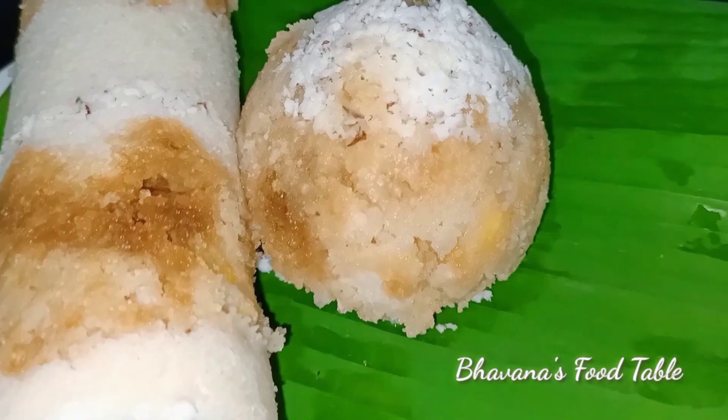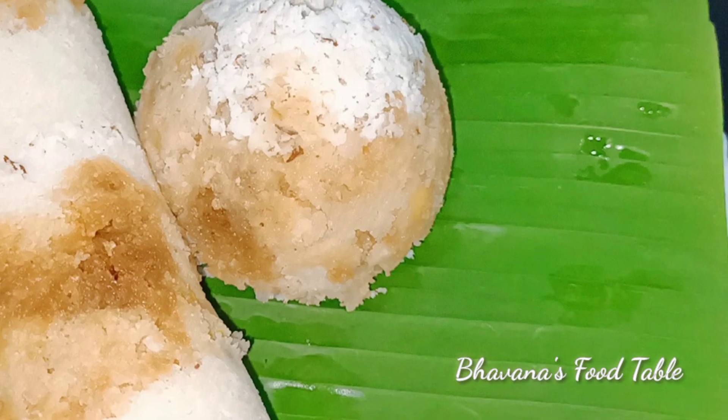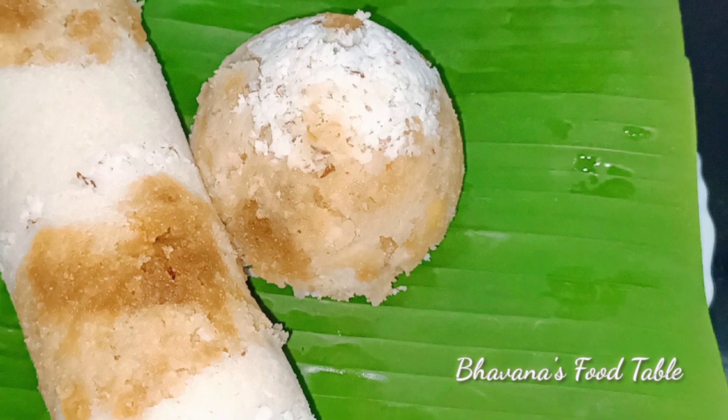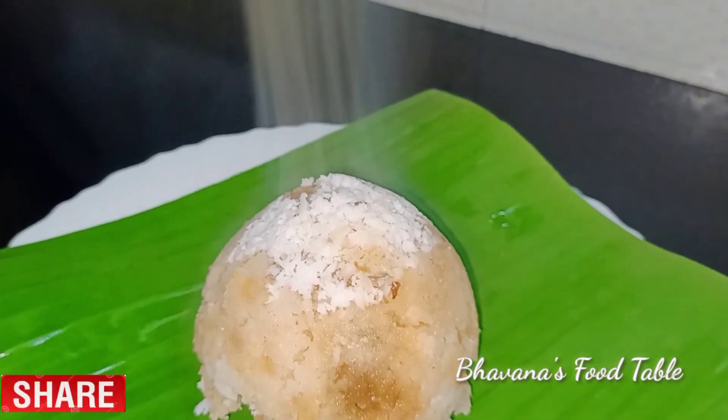If you want to eat it, you can taste it. If you like it, please like, subscribe, and share it.